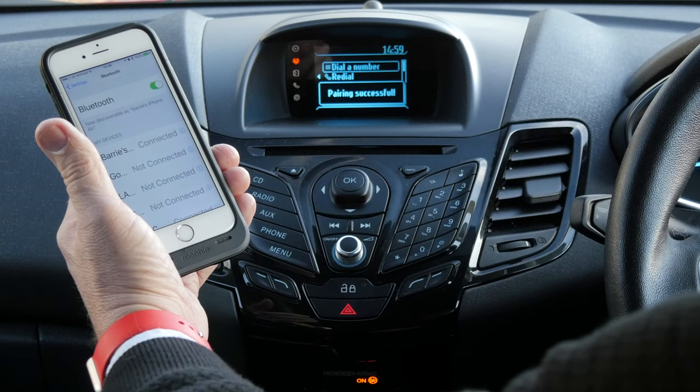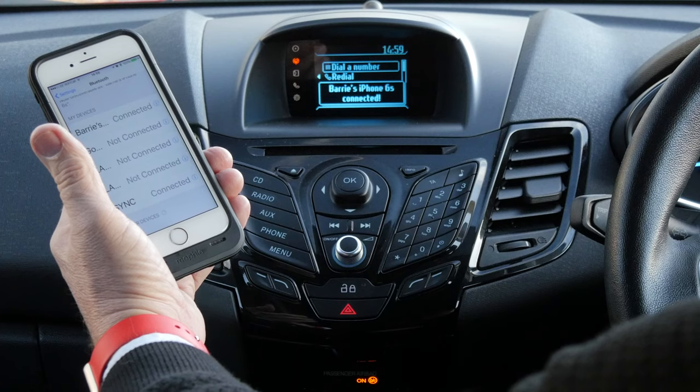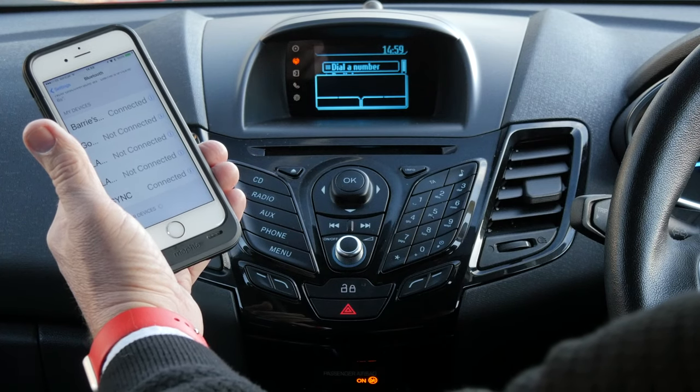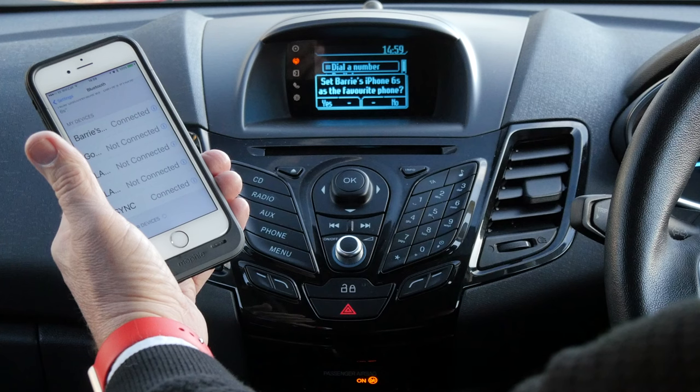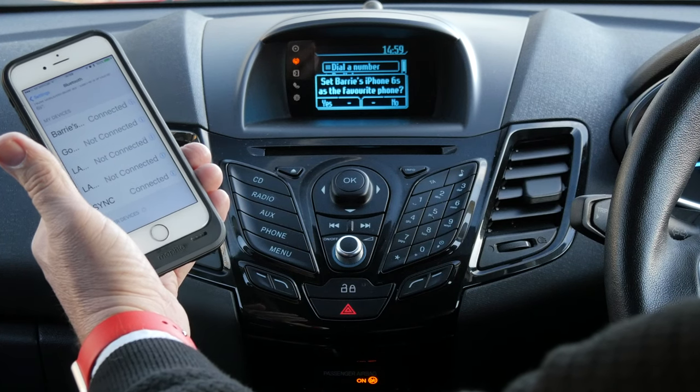Pairing successful. Please check your device and if necessary grant SYNC permission to access it. For your safety, please stay alert to changing road conditions and use SYNC's voice activated features while your vehicle is in motion.